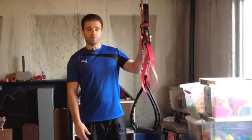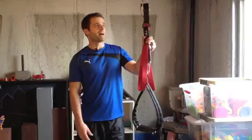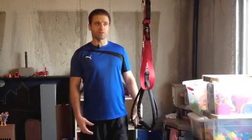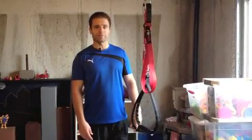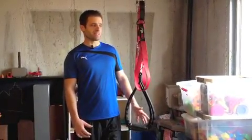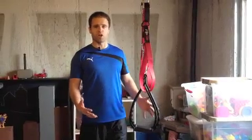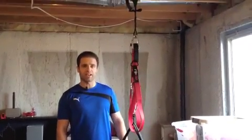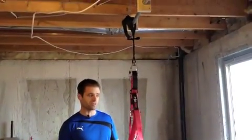This one is called Rip 60. It's made by Free Motion. It's probably my favorite. This one adds an element of some rotation that other suspension gyms don't have. The second thing that I love about it is it's incredibly small — it doesn't take up a whole lot of room. The third is that it's incredibly versatile. There are tons of exercises you can do with these.